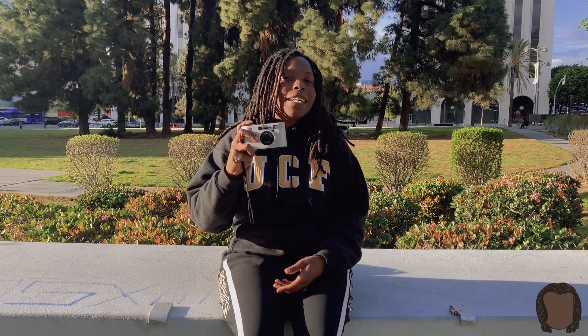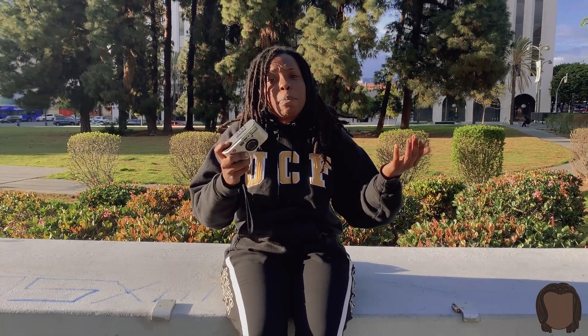What's up you guys, welcome to this video. I had a subscriber ask me to teach him how to load his Lomo LC-A, as it was gifted to him and he doesn't know how to put film in yet.